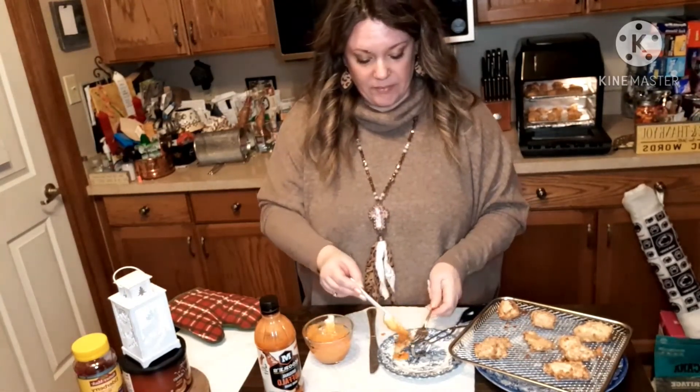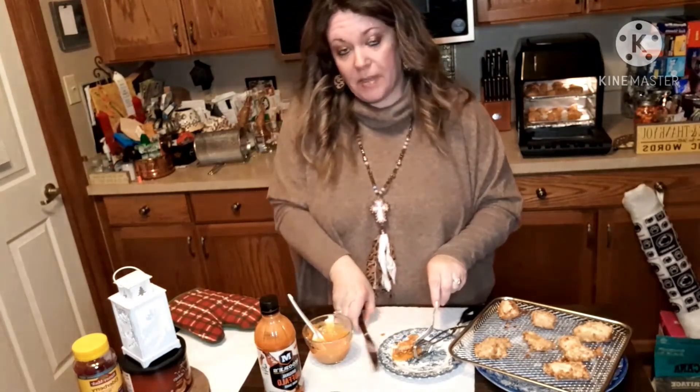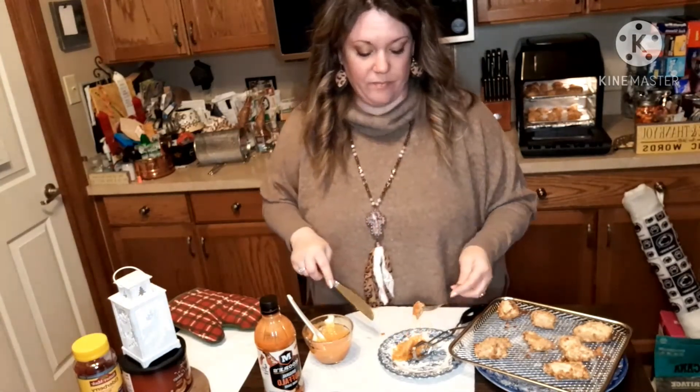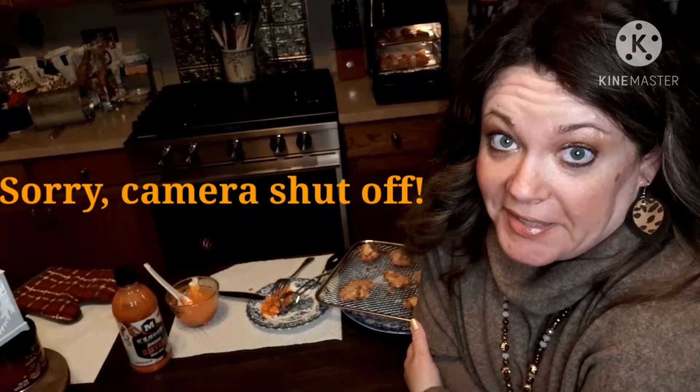You're supposed to dredge them all in the sauce, but I just want a little bit. And let's taste... pretty good, but spicy. So I'm a bigger fan of the oven, to be honest. But if you'd like to try, I'll leave the recipe in the description. God bless, bye.